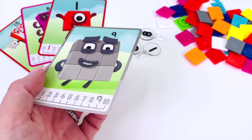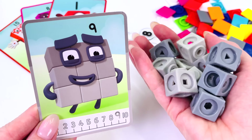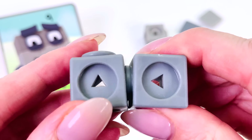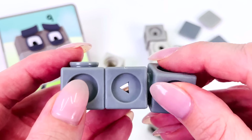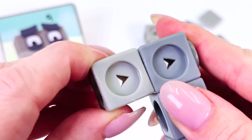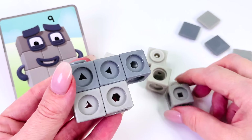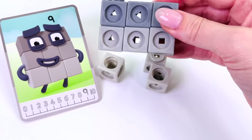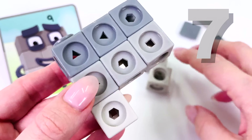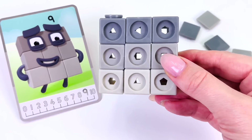What number should we make next? How about number 9? We need 9 blocks — there's a lot of them. Let's start here. First I'll connect 3 together, and another row of 3, and now we'll add another row of 3. That makes 6, then 7, 8, and 9. 3 times 3 is 9.